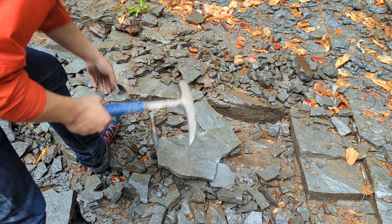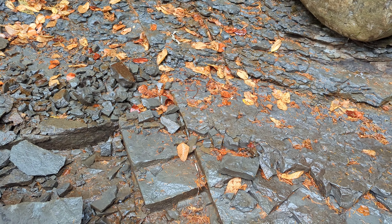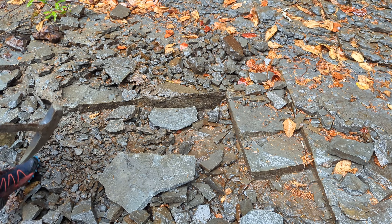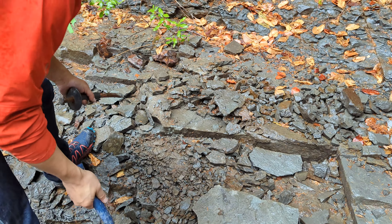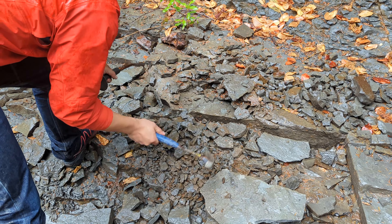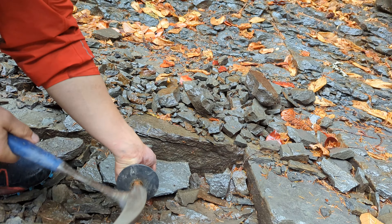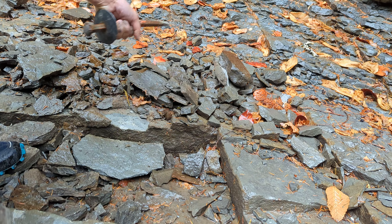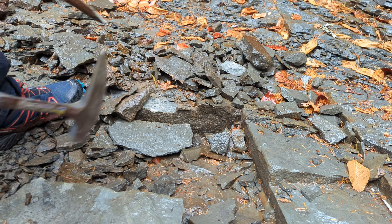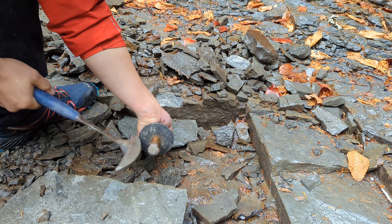It's better to just keep going for the nodules. When you see them, you'll see them — the rock will want to break around it. We'll show you how these layers peel up. You can put the hammer in anywhere; you don't need to find a crack and it'll just find its own way to peel up. A sledge is better for this — this is more like a finishing hammer, but bring that when you come out.